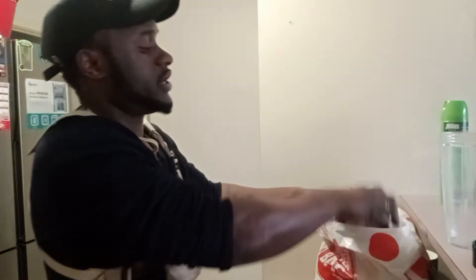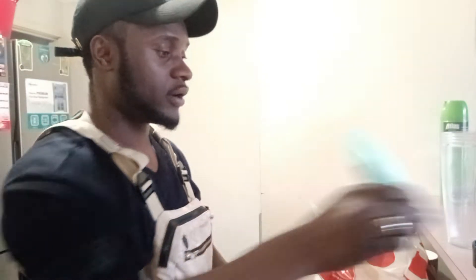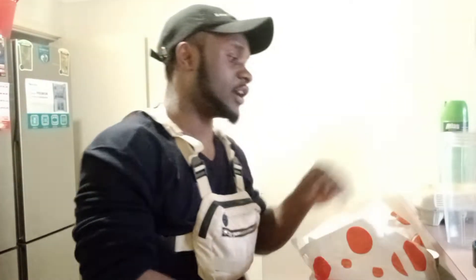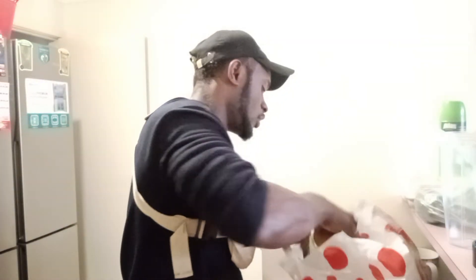I went out and did my research and found out that eggs are very good for hair, aloe vera is very good for hair, and avocados are very good for hair. I also heard that extra virgin coconut oil is very good as well, so I went and got myself some avocados.